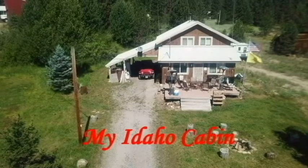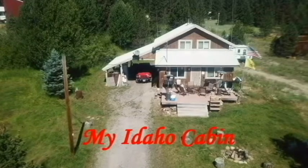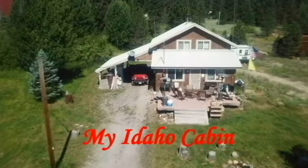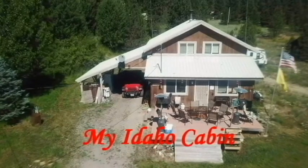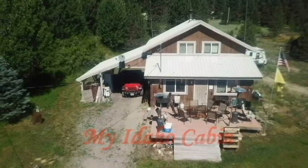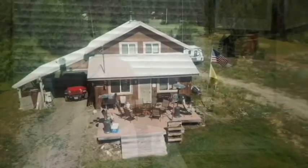Welcome to my Idaho Cabin, where the elk and deer run free. Welcome to my Idaho Cabin, hope you spend a little time with me. Hi everybody, this is Rick, welcome to my Idaho Cabin.